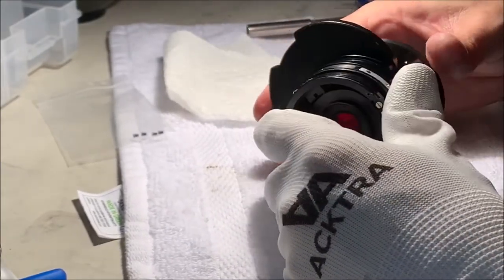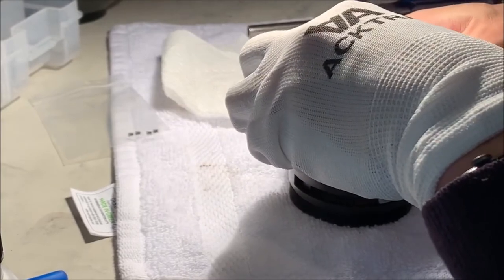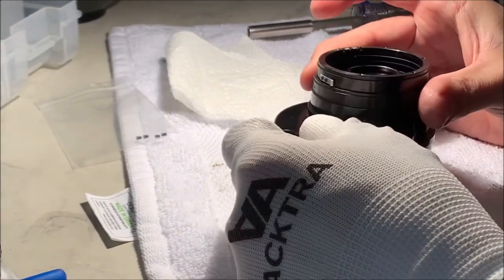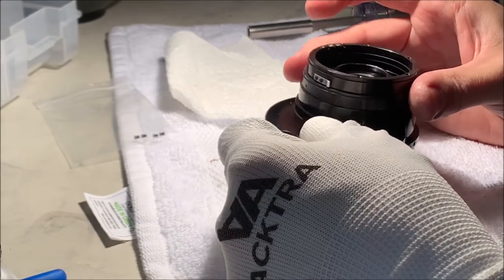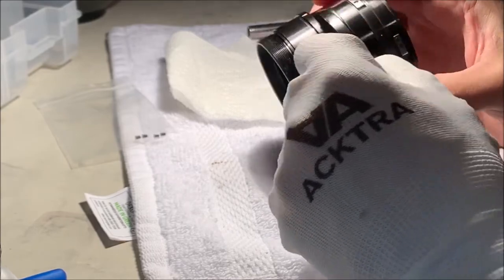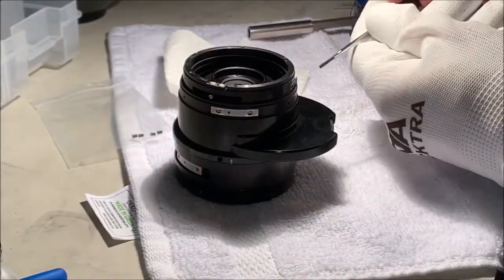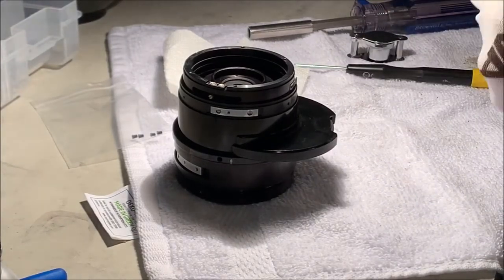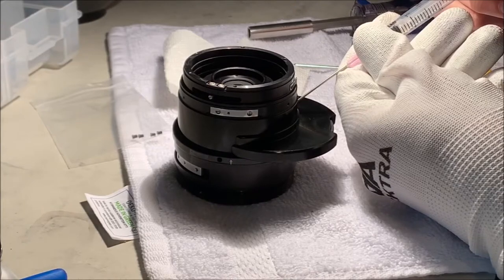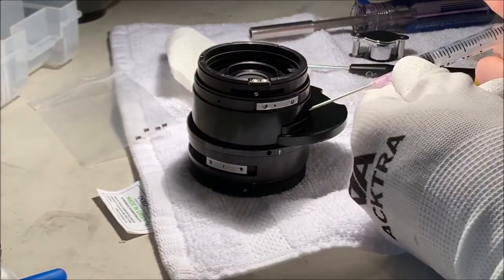Everything just seems solid as a rock right now. I really expected that to be loose - it's not painted together. It's a little bit of a mystery still. I'm going to do a little bit of rubbing alcohol in the crack. One of the tricks to see if something is one piece or two is put a little solvent there and if it wicks into the crack you know it's two pieces. So this is wicking in - maybe that'll help unstick it, maybe there's some adhesive here.